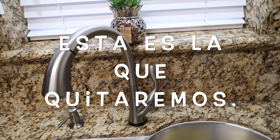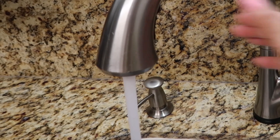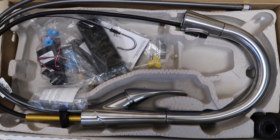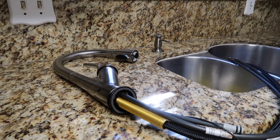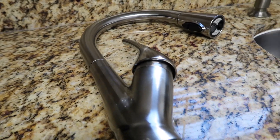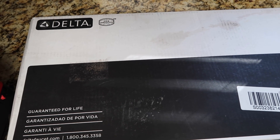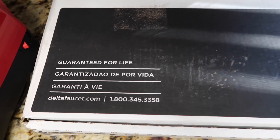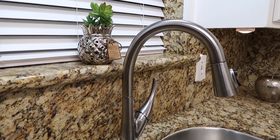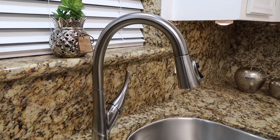Olvidaba decirles que esta llave tiene dos formas de salir el agua. Así viene la llave nueva, vamos a ponerla. Esta es la caja donde viene la llave nueva y es de la marca Delta. Esta es la caja de la llave nueva del fregador. Aquí está el código por si le sirve. Y bueno, aquí está la llave mágica. Así le llamo yo porque la tocas y haces magia. Sale el agua, la vuelves a tocar y para de salir el agua. Me encanta esta llave de verdad.